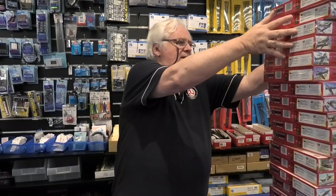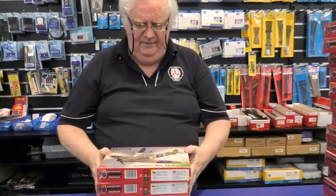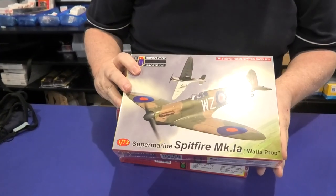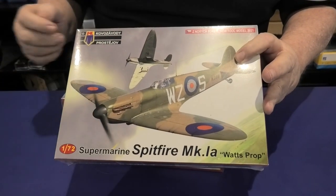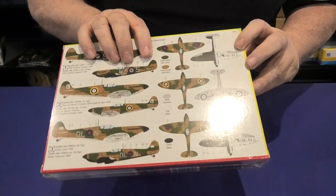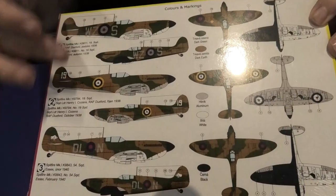Hi guys. Got another bunch of a brand to show you — this is the KP series of kits. These guys are really moving forward; there's a lot of new kits and updated kits, and a couple of new 1/48 scale kits too. First up, if you're looking to do early Mark Spitfires, we have the first four. This is the Mark 1 with the Watts prop — it has the flat canopy and the two-bladed prop, all in 1/72 scale. There's your choices of markings, including 19 Squadron and a couple of others.